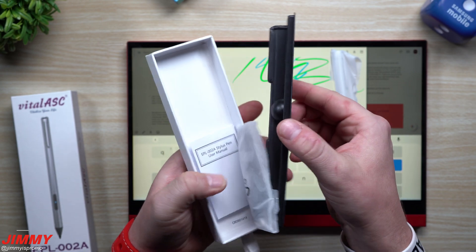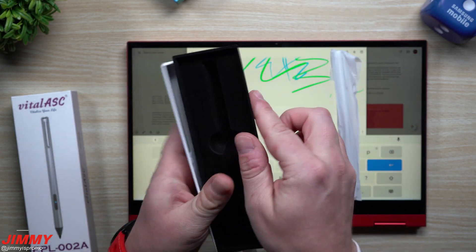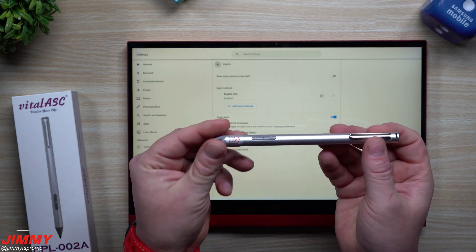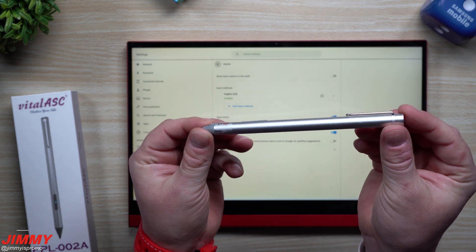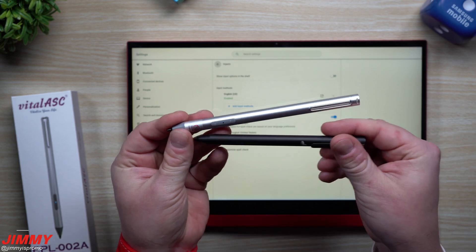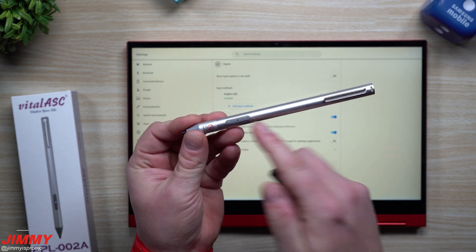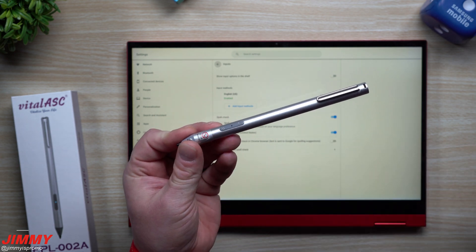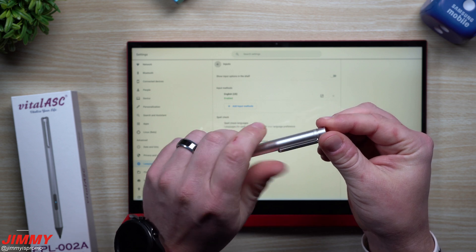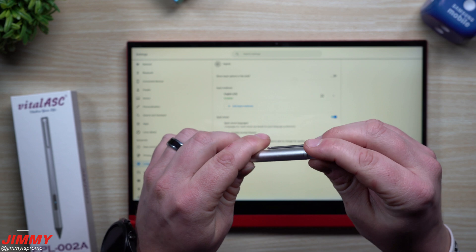You have it being able to be recharged with the micro USB cable, and it also has those two buttons that the other pen did not have. When you take a look at this one, it almost looks like a laser pointer. With these buttons and the sticker, it really does look like one, but it's not. When you scroll open the very top, this is where you'd be able to charge it with the micro USB.